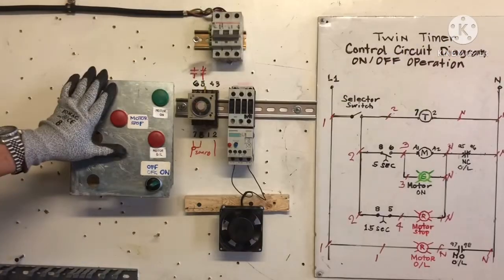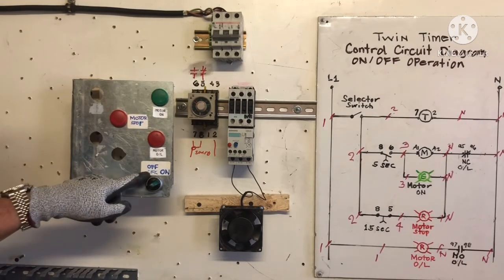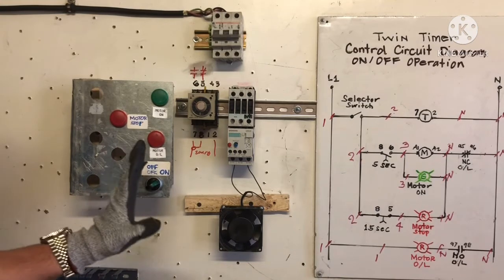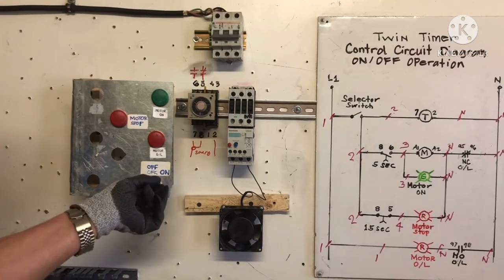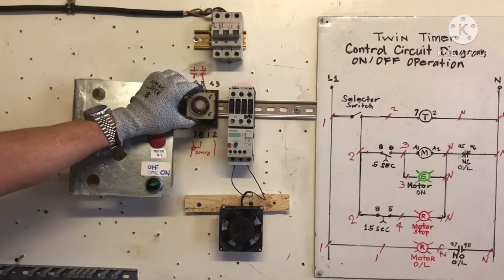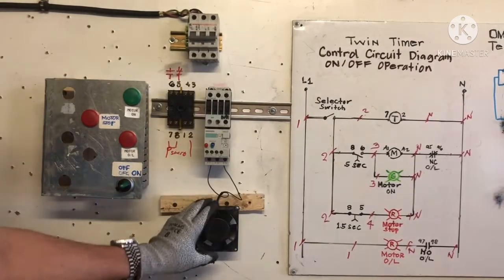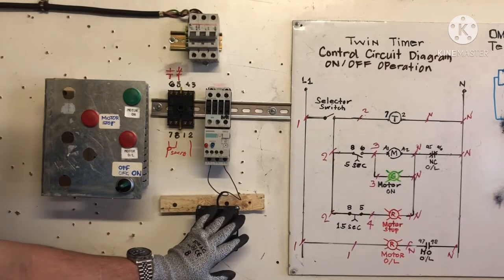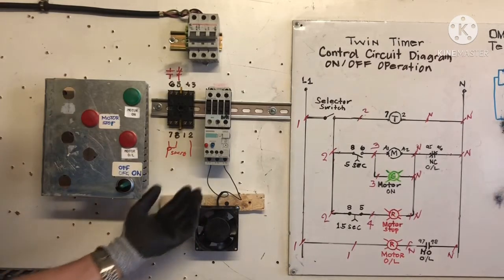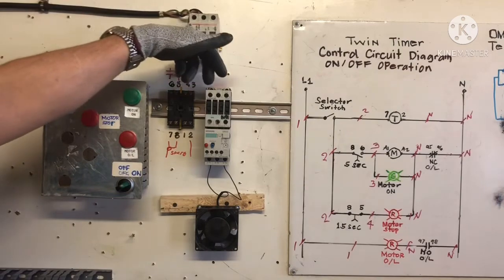Now we're going to wire our control panel. We have a green light for motor on and a red light for motor stop. This is the motor overload and this is our selector switch — off, on — but this one is stable, so we don't need a holding contact. This is automatic operation because the timer does on/off. We have a single phase motor — let's say a vibrator or feeder motor. If you have a three-phase motor, put it in the contactor.